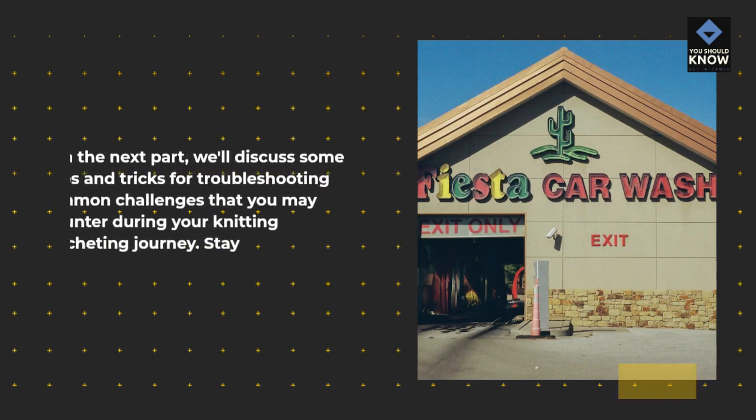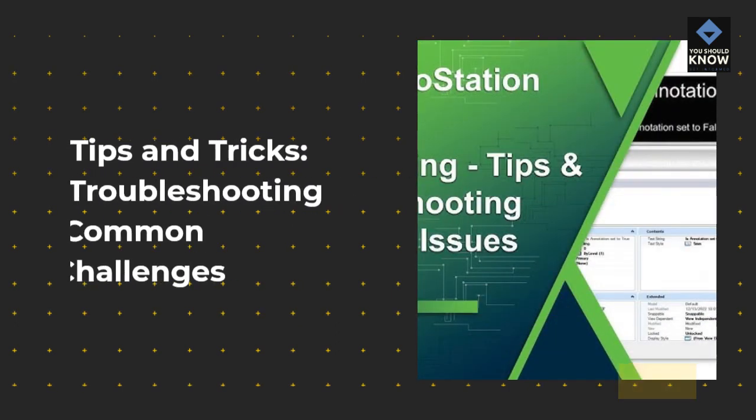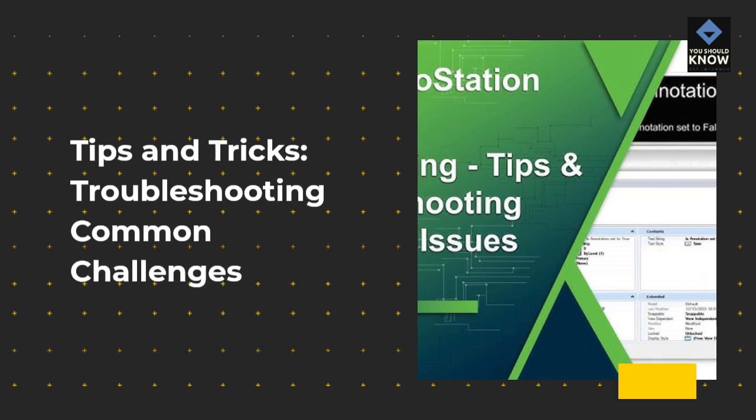In the next part, we'll discuss some tips and tricks for troubleshooting common challenges that you may encounter during your knitting and crocheting journey. Stay tuned! Tips and Tricks: Troubleshooting Common Challenges.